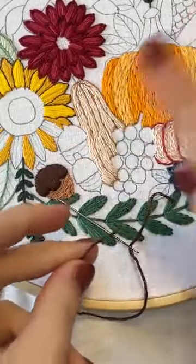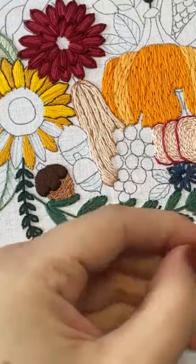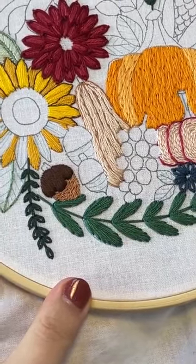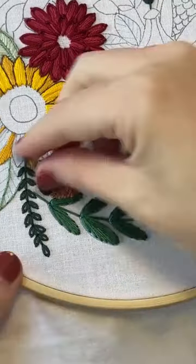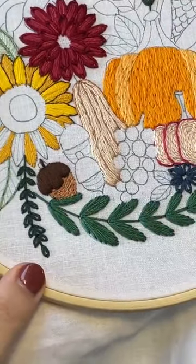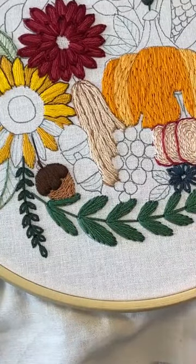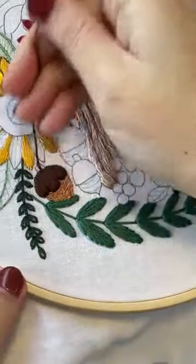If you want to do these stems a different way to make them look a little bit different, you can, or you can make them the same direction. If you want to make them horizontal, that works too. And this is also where if you don't like the shape of them, change it — you don't have to stitch what I've drawn or what you've traced. If you find you don't like how it looks, just change it before you start stitching that area, because if you draw it wonky, you'll stitch it wonky and then you're stuck with it.